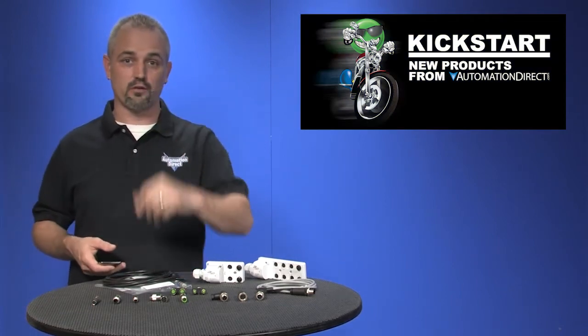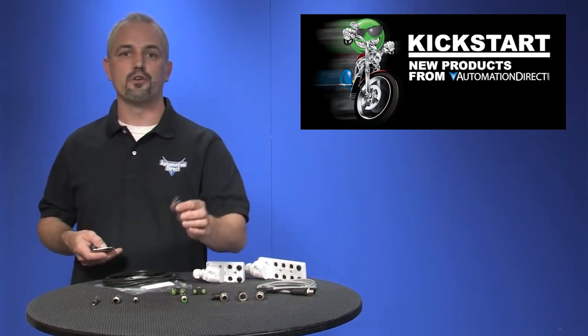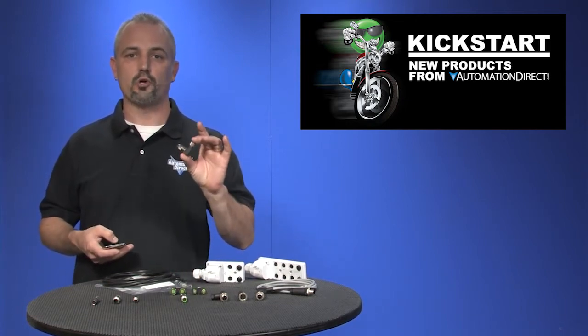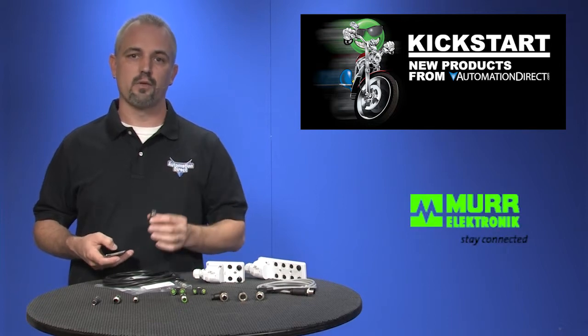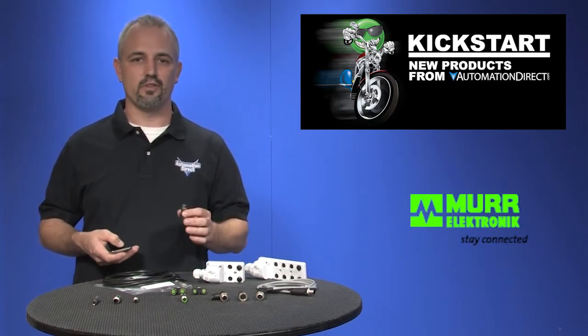Welcome to Kickstart, where you get to see new products here at AutomationDirect. Today I'm going to show you our new Field Wirable Connectors from Murray Electronics. These connectors will allow you to build sensor cables in the field with ease.